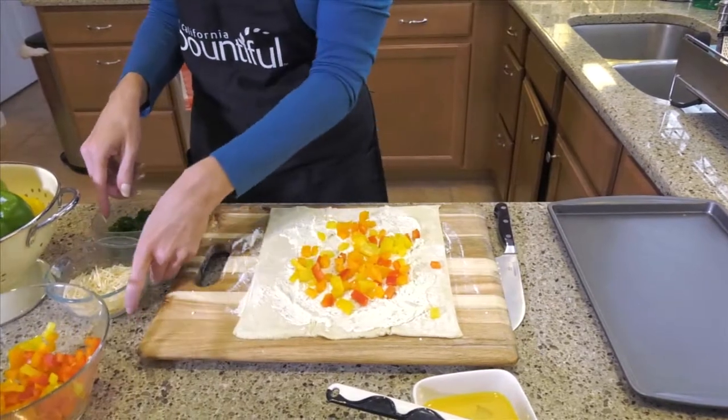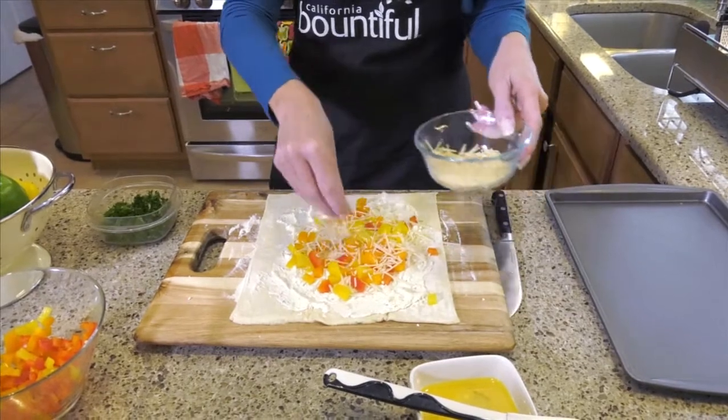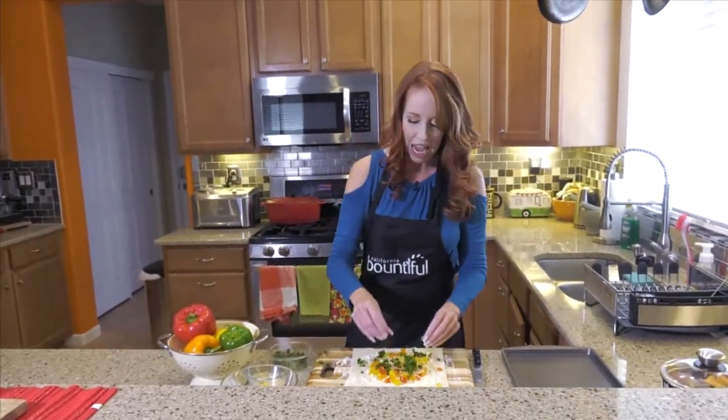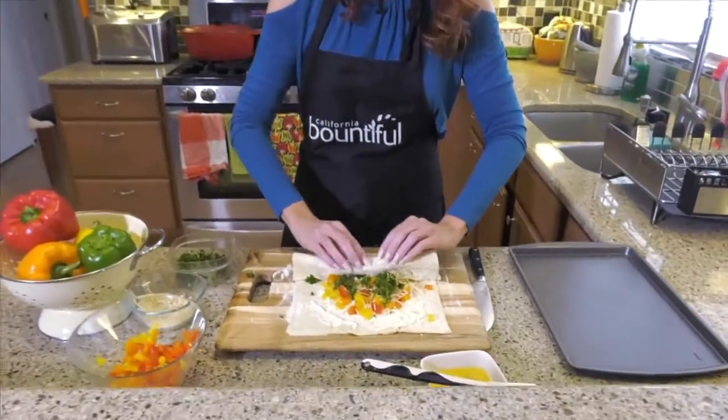And then, because everything's better with cheese, how about a little Parmigiano-Reggiano here? Sprinkle that over like that. And then just for a little color, I like to add a little parsley just because it looks pretty, so a little green in there. And then what you want to do is roll it up, almost like a jelly roll.